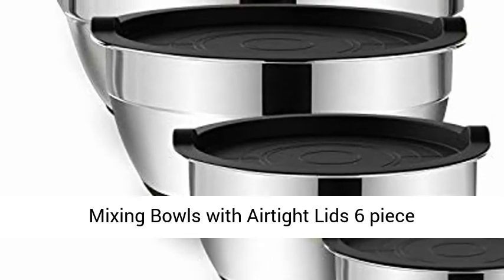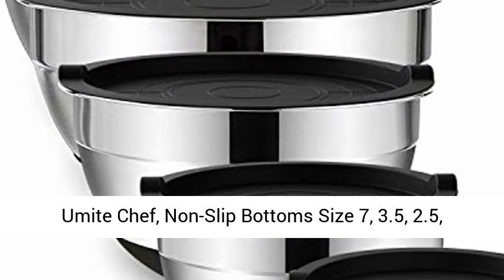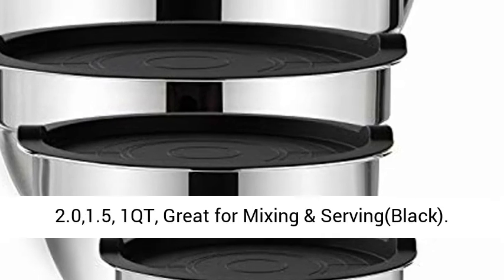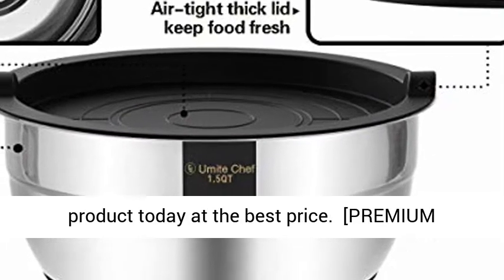Mixing bowls with airtight lid — 6-piece stainless steel metal nesting storage bowls by YouMiteChef, non-slip bottoms, sizes 7, 3.5, 2.5, 2.0, 1.5, and 1 quart, great for mixing and serving. Black.